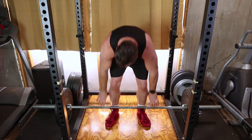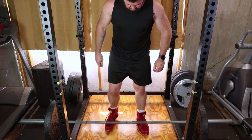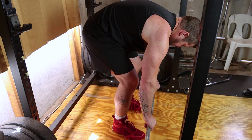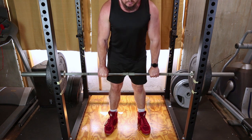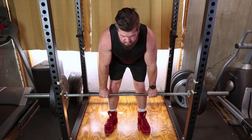Start by placing a loaded barbell on the ground. Stand with your feet about hip width apart, toes pointing forward. Bend at your hips and knees to grip the barbell with an overhand grip, hands slightly wider than shoulder width apart. Maintain a straight back, engage your core, and let the bar hang directly in front of you. Your arms should be fully extended — this is your starting position.